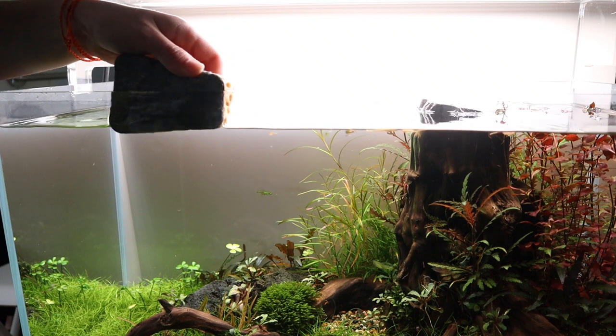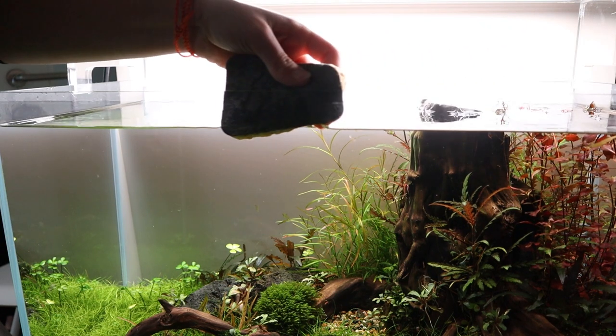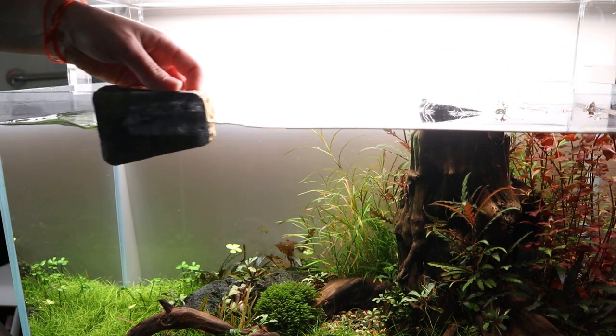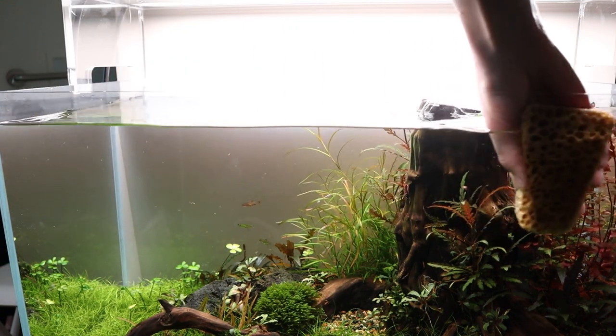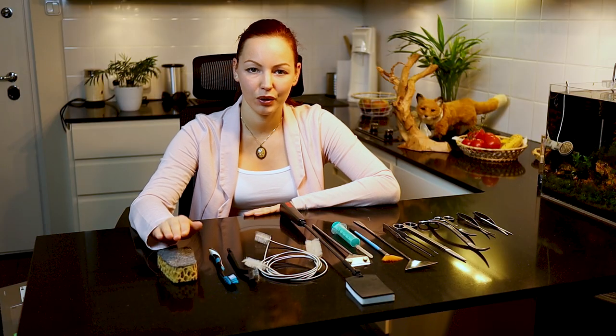Then we have the sponge, which we use to remove lime scale and ensure a cleaner view into the aquarium. I prefer the Denola sponge because it's very strong and long-lasting, and even the harder side is very soft — I've never noticed it scratching the glass. However, when using a sponge always watch out for sand: you must not get sand between the sponge and the glass, otherwise the glass will get scratched.